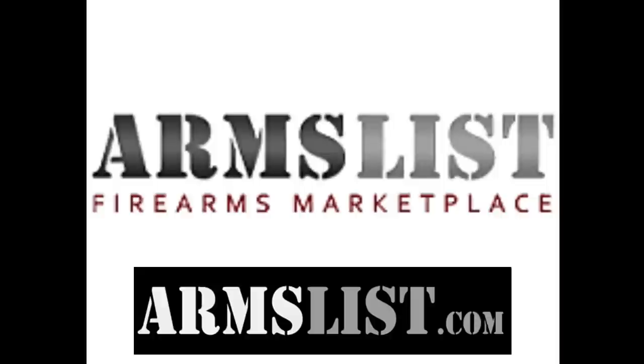This video is sponsored by Arms List. Marketplace member benefits include shopping in your local area for great face-to-face deals, or shop nationwide at over 1,300 FFL dealers. You can sell your items in your local area with no sales fees or other nonsense — just become a member, pay your low monthly membership, and enjoy all the benefits. Check them out at armslist.com.